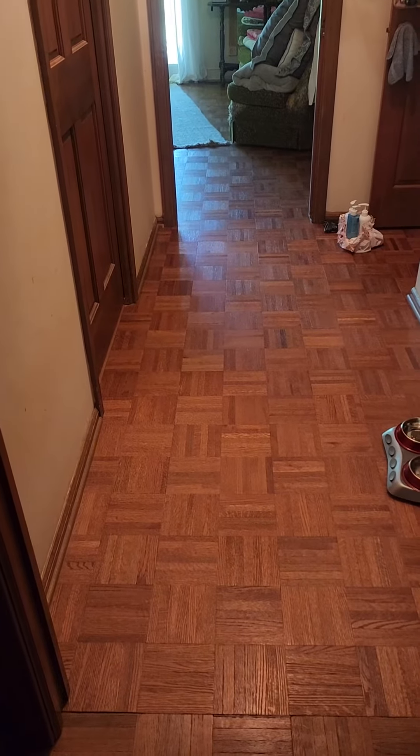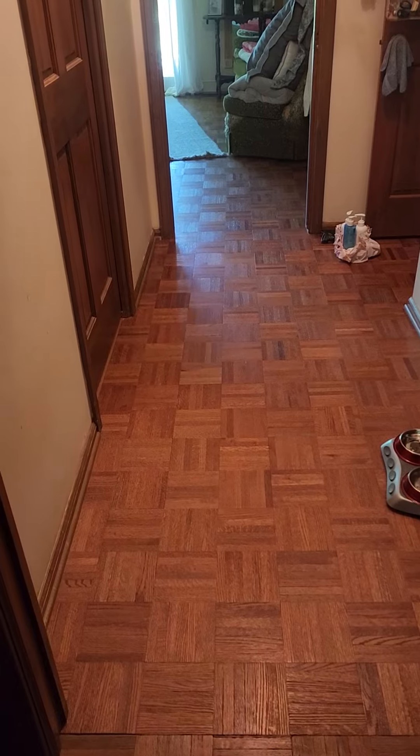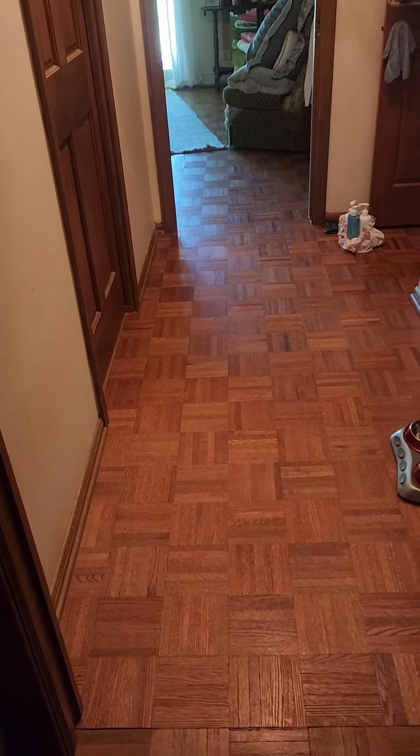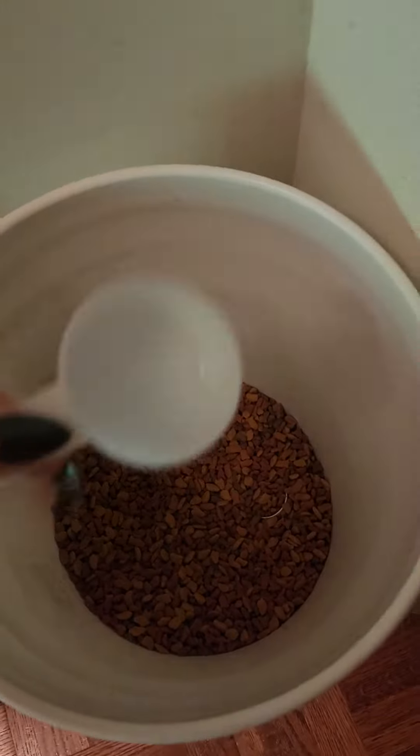I'm a visual person so I'm going to show you a video of how to feed Annie very carefully please. This is her food. This is her scoop.